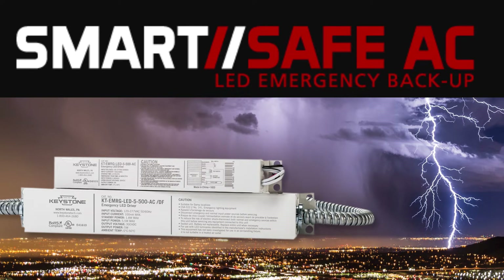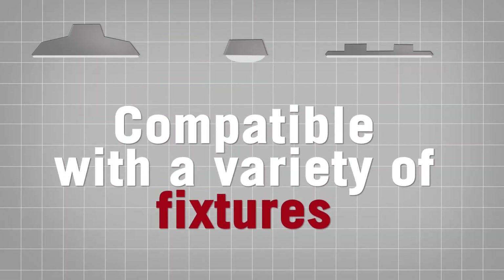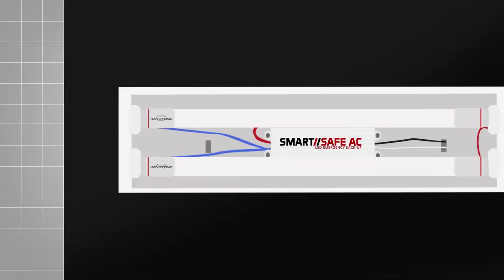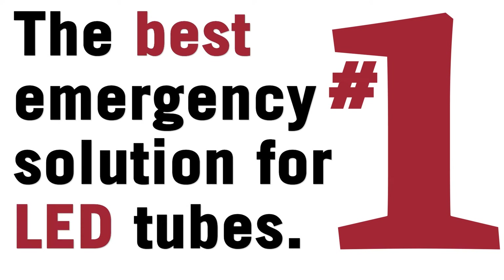With Keystone SmartSafe AC, you have the ability to provide 90 minutes of emergency backup lighting to a variety of lighting fixtures. SmartSafe AC is used when access to the LED boards are not accessible, and it's the only emergency backup system that will turn on the tube itself instead of turning on the LED board, making it the best emergency solution for LED tubes.